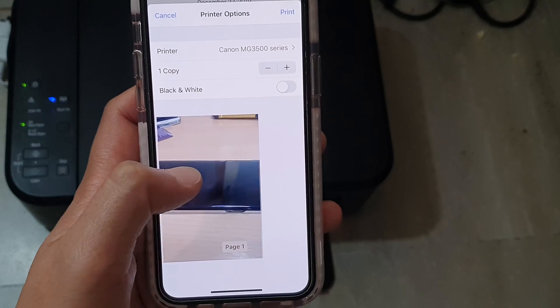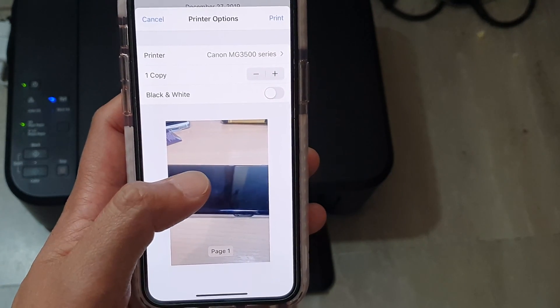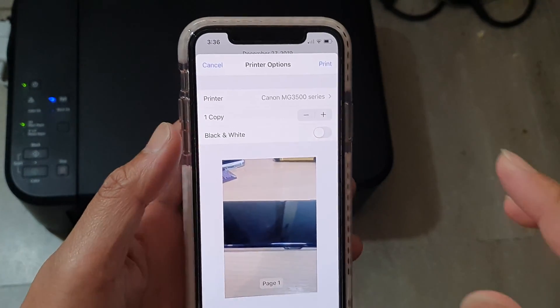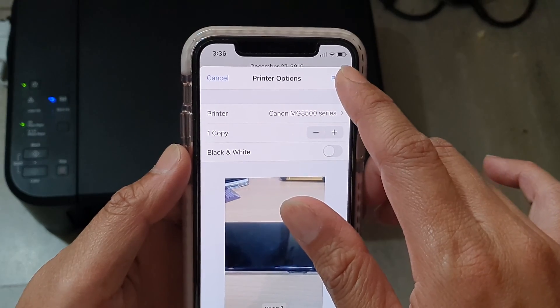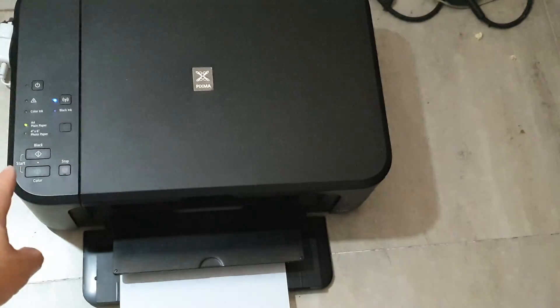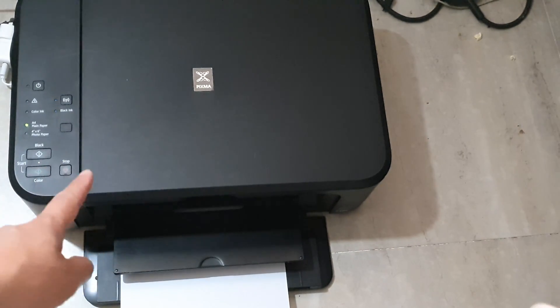You can scroll across the pages to preview multiple photos before you print them. Once you're happy, tap on the Print button and that will send the print instruction to the wireless printer. Then just wait for the printer to print out.